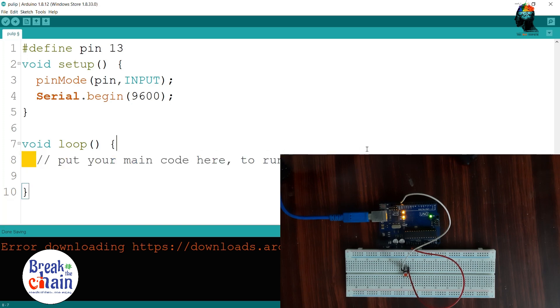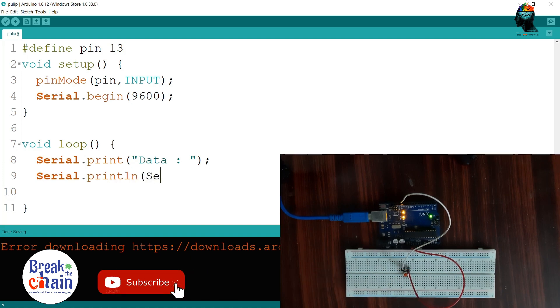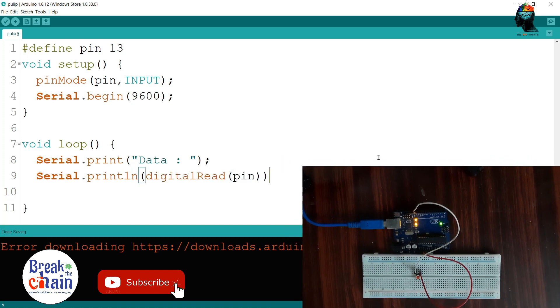This is the statement to read. Let's read the serial monitor. Then we set the serial printer data. We set the serial printer. We set the pin number.